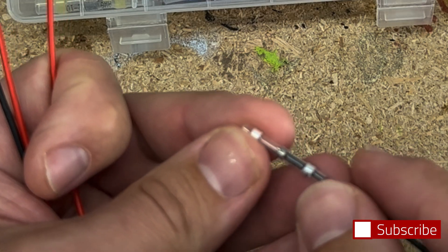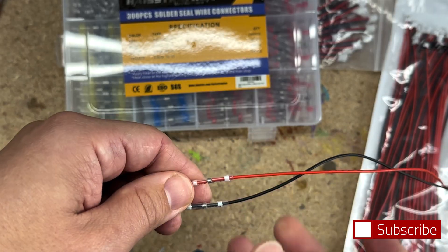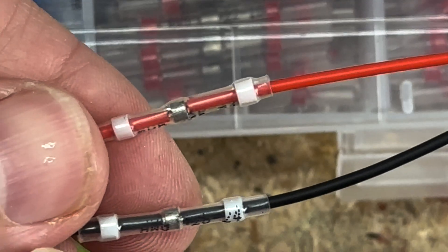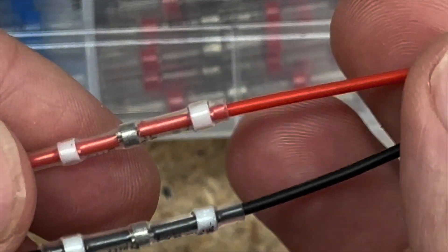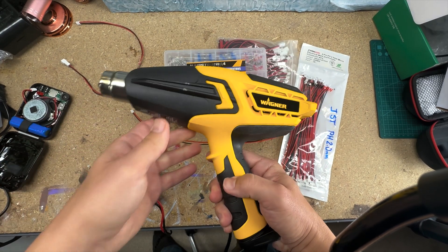I'll go in here and make sure I get the wire in the middle, then do the black one and get that in the middle too. You can see I've overlapped my wires and made sure they're under the solder points. All I've got to do is hit this with some high heat and these will melt, soldering the wires together and shrink-wrapping them.